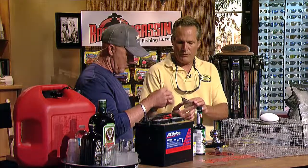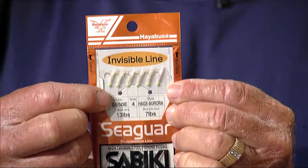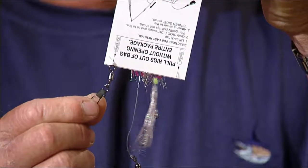There are several hooks in a rig — six to eight on one rig. What's really important when you're using these sabikis is putting the right amount of lead on the bottom. If it's too light, a big pilchard or thread fin will take the whole rig, tangle it up, and you lose the whole rig — you really don't want that to happen.